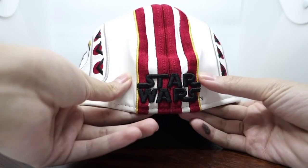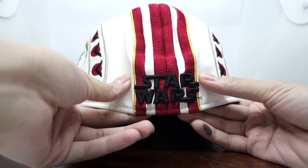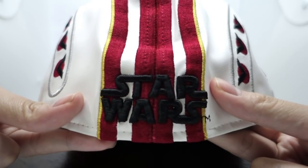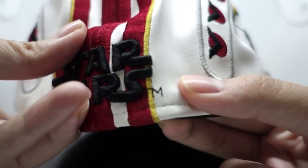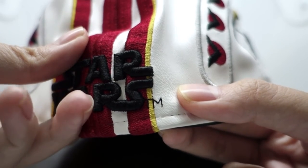And of course, like all the other Star Wars hats, you have the Star Wars logo on the back. And you can't forget the small TM here — surprisingly, this is actually in black, just for the contrast. I thought it would be white, or red even.